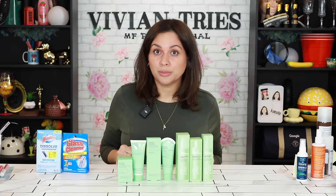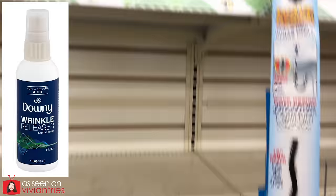Brand new line of Dollar Tree dupes brands don't want you to know about. We're starting with Dawn Wrinkle Release versus Dollar Tree's Wrinkle Away Spray.